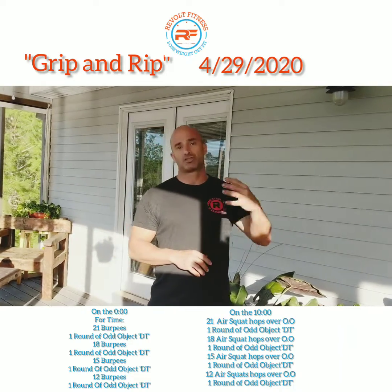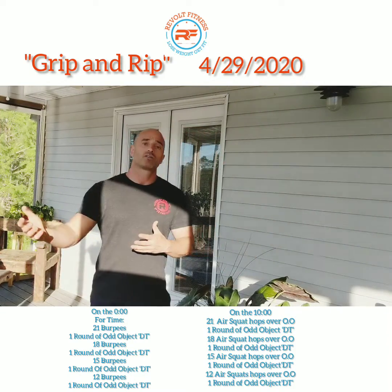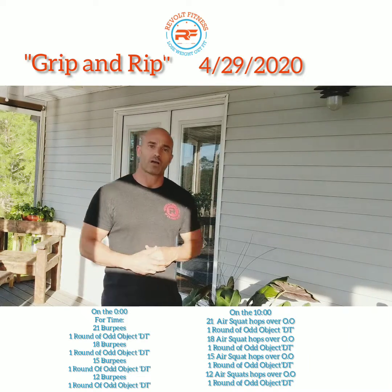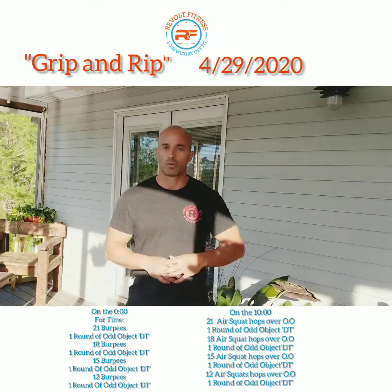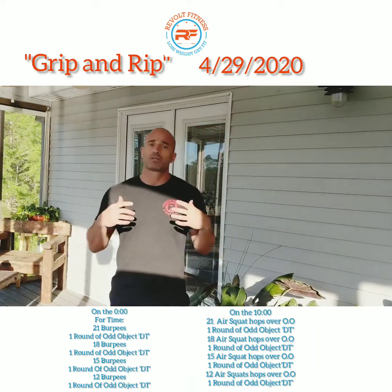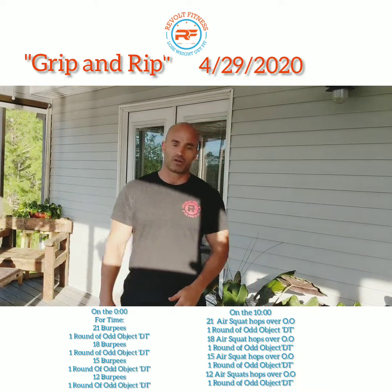As soon as minute 10 starts, you're doing the same thing again just with different movements. You're going to do 21, 18, 15, and 12 jumping air squats over that Odd Object, with one round of DT in between each set — 12 deadlifts, 9 hand power cleans, and 6 shoulder to overhead with your Odd Object.